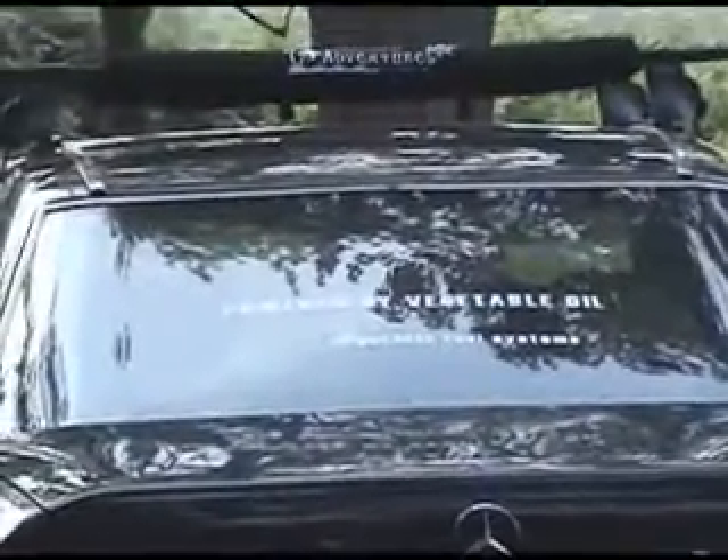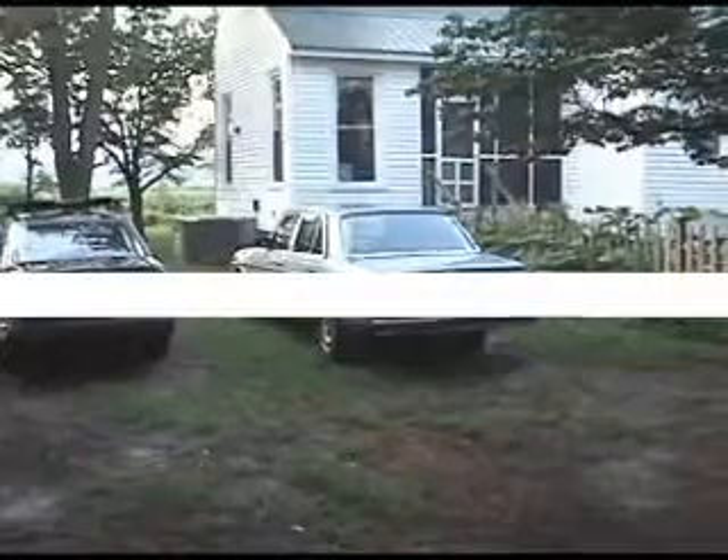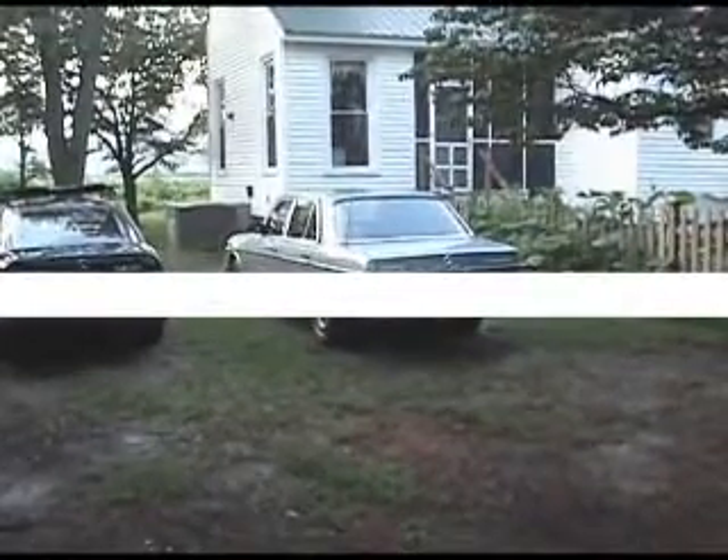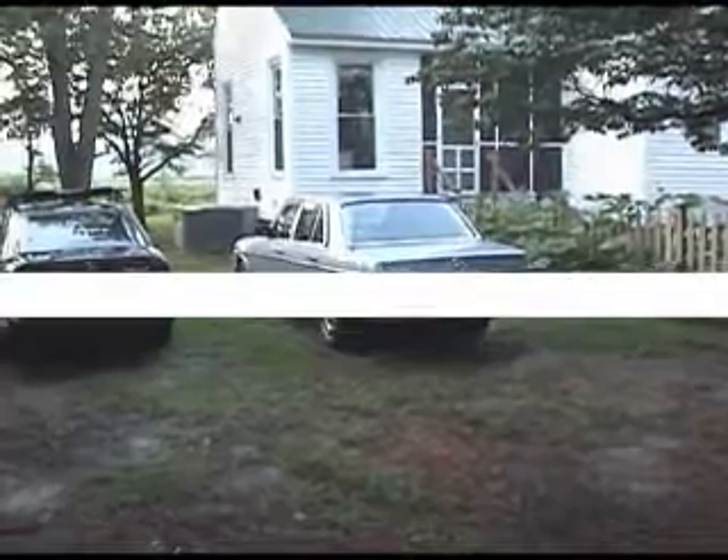We're a 100% Mercedes family. I've actually got the sticker on mine that says 'powered by vegetable oil' on it. But I took the grease car part off because I was tired of people asking me about it in the grocery store. And we just converted Casey's car this past week, so she's running on grease too. So we are a two grease car family.